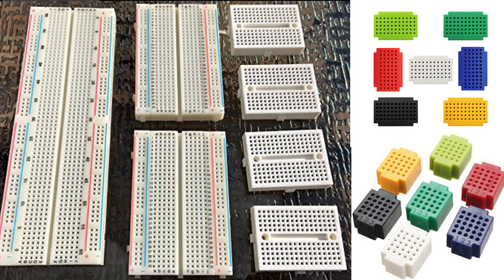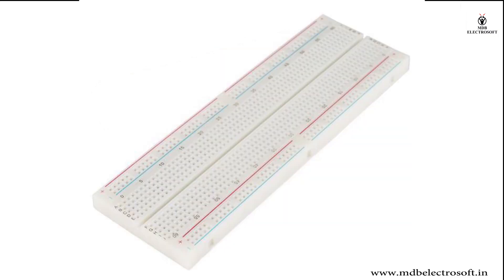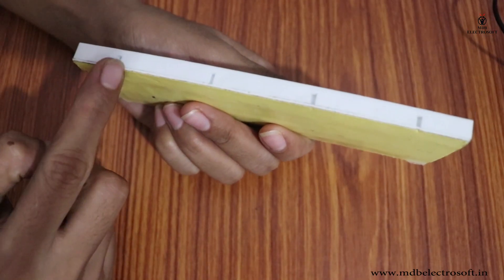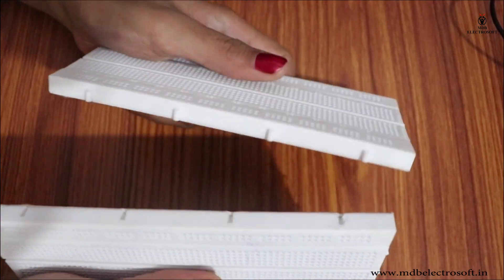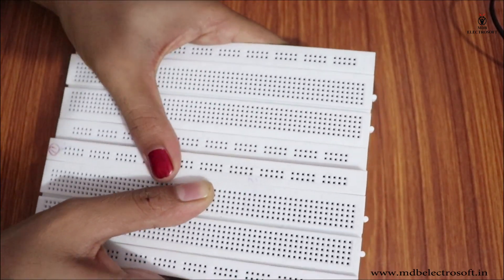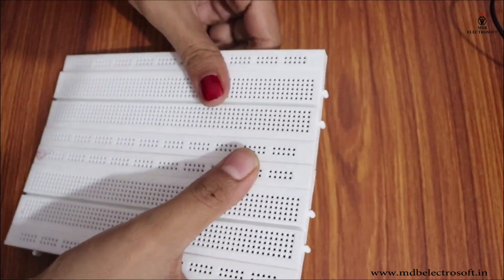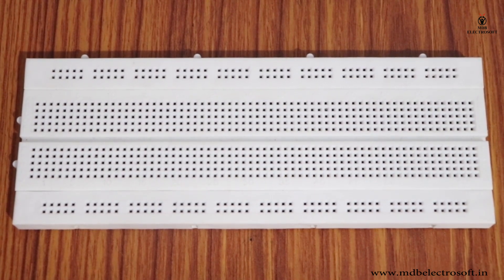Breadboards come in different shapes, sizes, and even colors. The most common size you will probably see is a full-size breadboard. Breadboards come with notches and tabs on their sides that allow you to cascade multiple boards together to get a bigger work area. However, this breadboard is sufficient for many beginner-level projects.